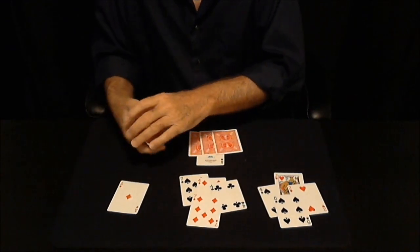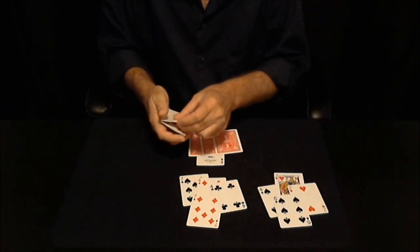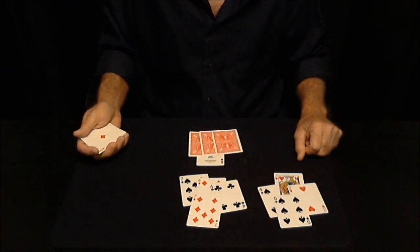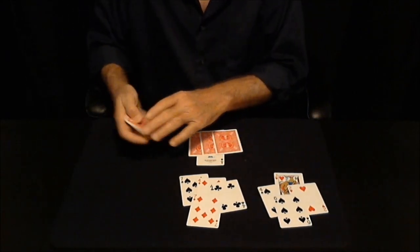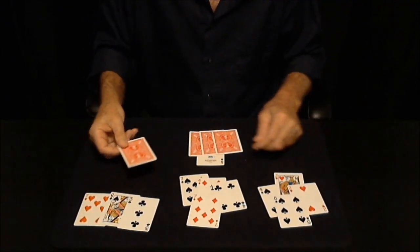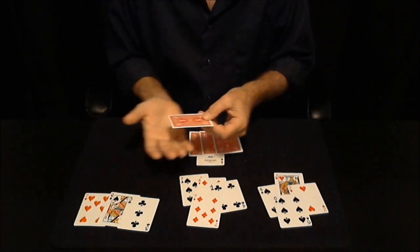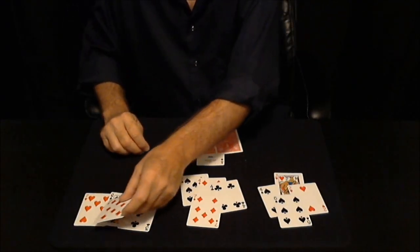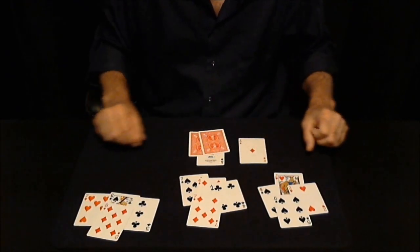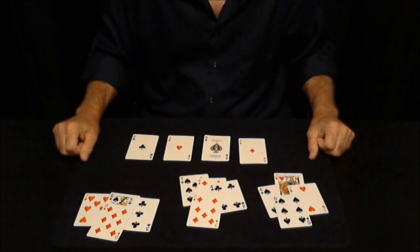I'll do this next group. Now, this is a combination of the two moves. It goes like this. That was it. One, two, and three. One, two, and three. Those were the moves.